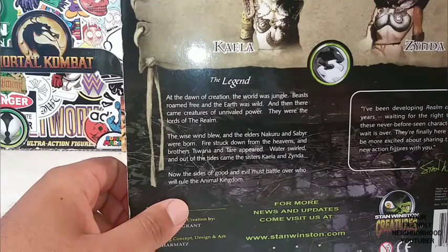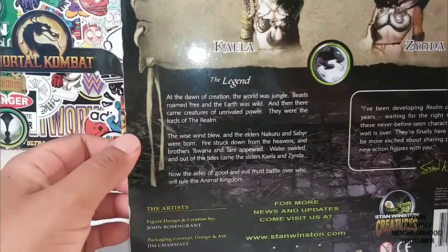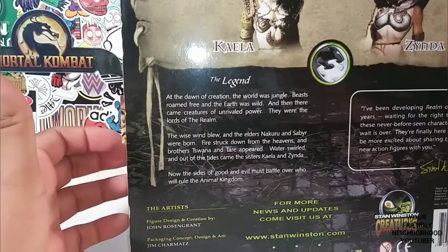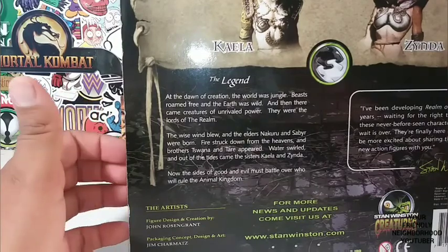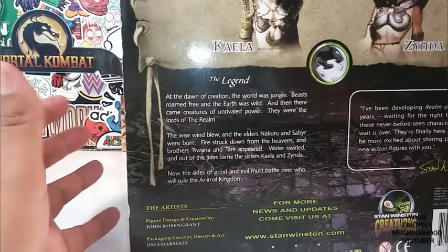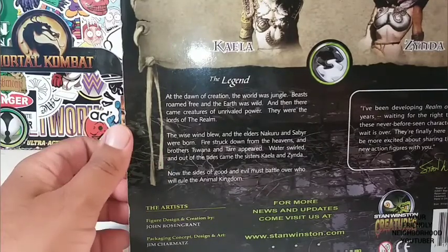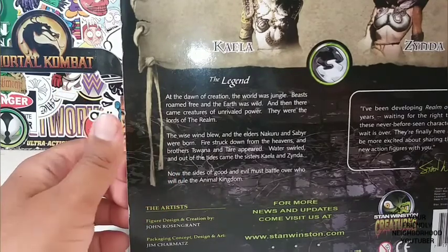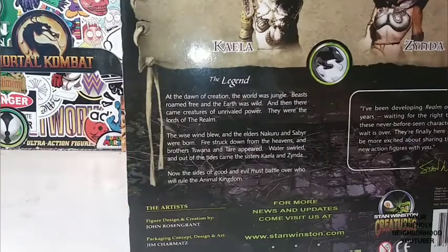They were the lords of the realm. The wise wind blew, and the elders Nakuru and Sabi were born. Fire struck down from the heavens, and brothers Toswana and Tari appeared. Water swirled, and out of the tides came the sisters Kelly and Zinda. Now, the sides of good and evil must battle over who will rule the animal kingdom.